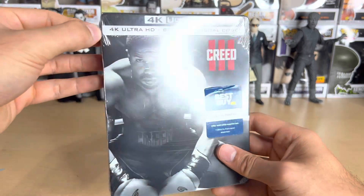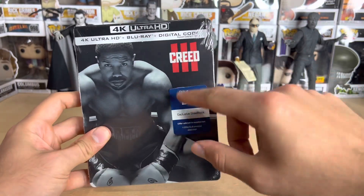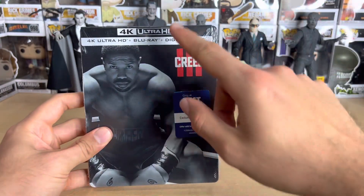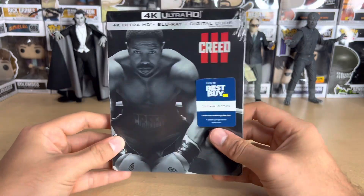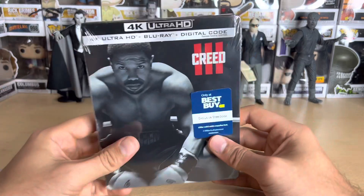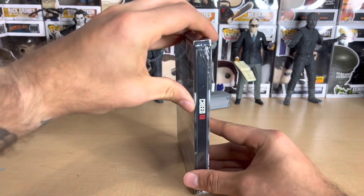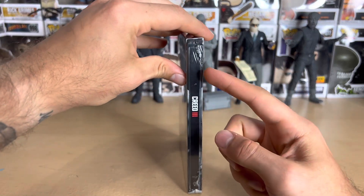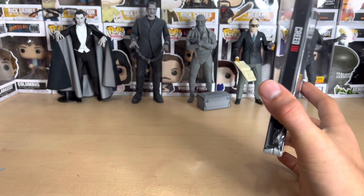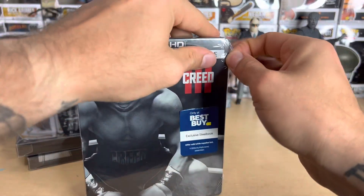Here's the steelbook — it has a black and white image of Adonis, very nice. I love the marketing they did, like the posters with him in one corner and Dame in the other corner. It came out on March 3rd, 2023, so it was 3/3/3 — very cool. Keeping up the tradition with the previous steelbooks, the title is sort of two-thirds down rather than centered. I'll show a comparison with the previous two afterwards.